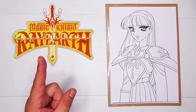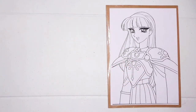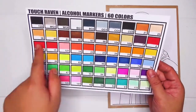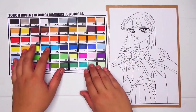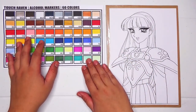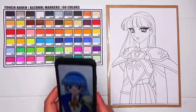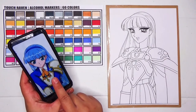Hi guys, Jimmy here and welcome back to May Art Life. For today's episode, we will be using touch alcohol markers to color Umi from Magic Knight Rayearth. Before we start, make sure you have your swatch sheet ready to easily pick out the right marker color to use. Don't also forget your reference image so that you can match the colors to the correct marker color.